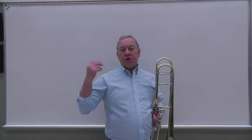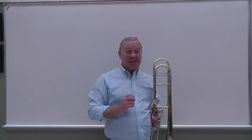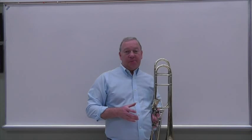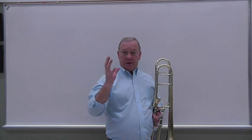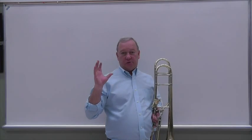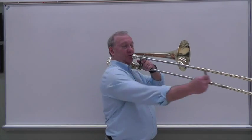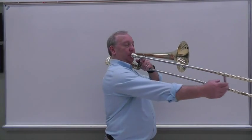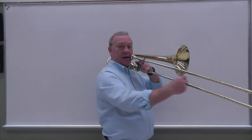One more thing: your shoulder blade in the back is not attached to your ribs. That's very important — if you think it is, you won't have good slide technique. Watch as I move the slide generously: my shoulder blade rotates around the ribs and then comes back to neutral. When you come back to first position, make sure you're genuinely neutral. A lot of students harbor tension and don't come back to true neutral. Don't keep tension there — you're working hard, so let it go, so that it's very easy to move the slide in and out.